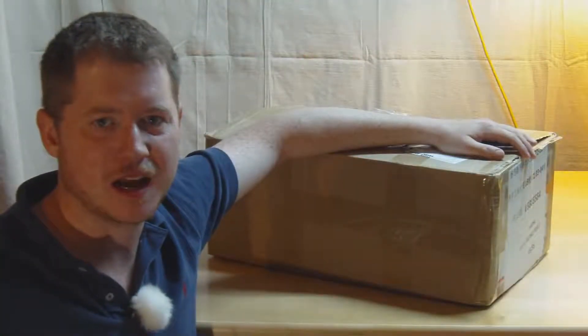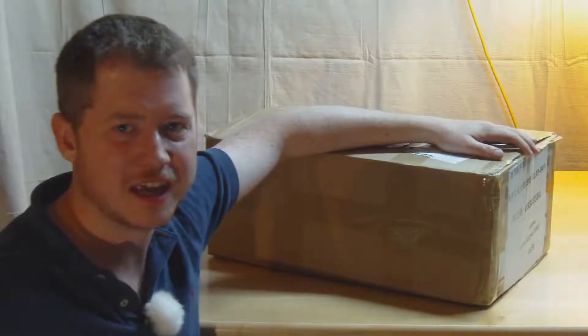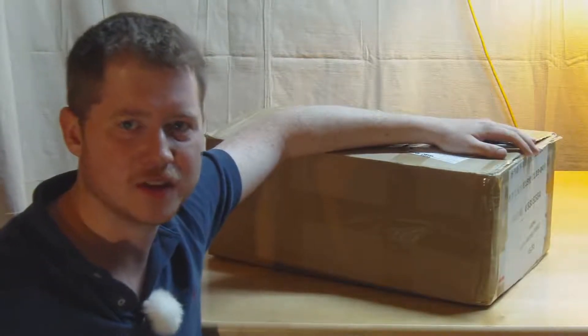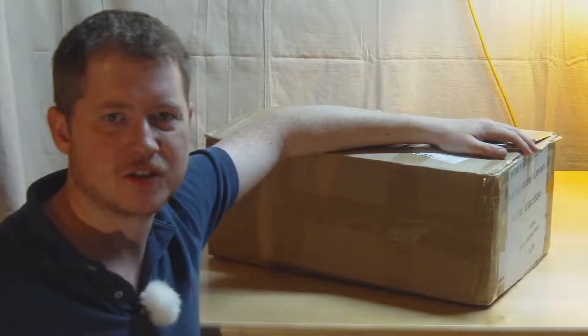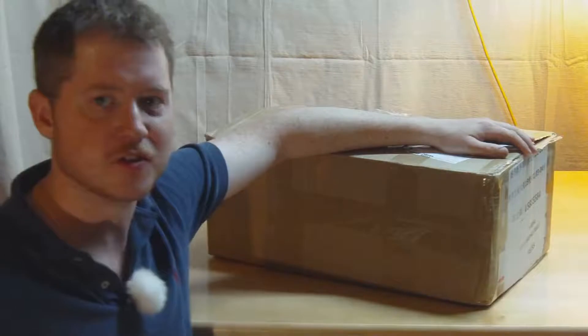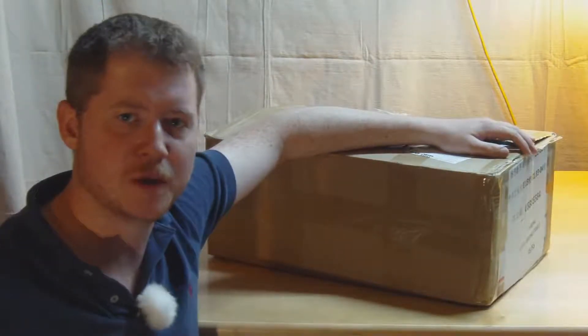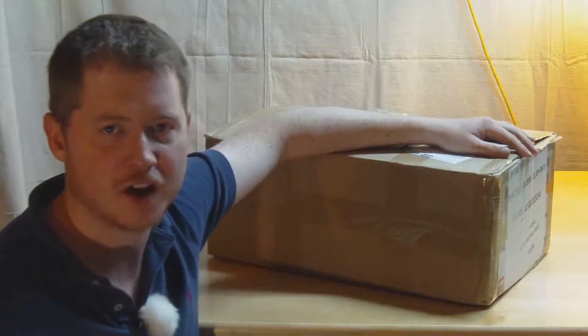Hi and welcome to the Open Tech Lab. In today's video I have this big box to unpack. This is the kit for the Anet A8 3D printer, which is a really interesting device to me. It's very low cost, available for less than $200 from Chinese sellers, and it's based on an open hardware platform, the RepRap Prusa i3.